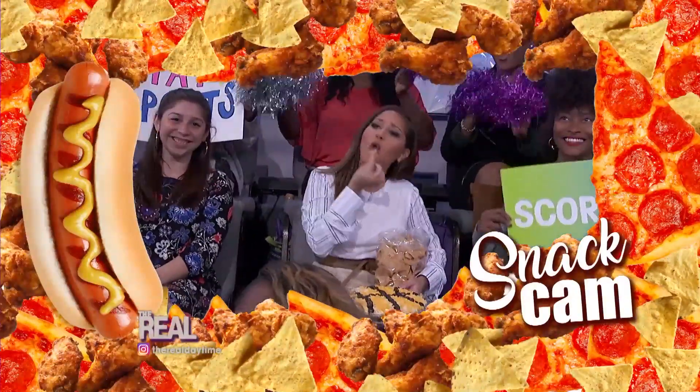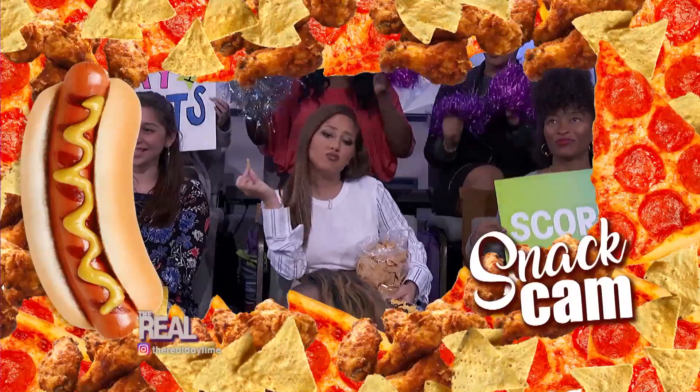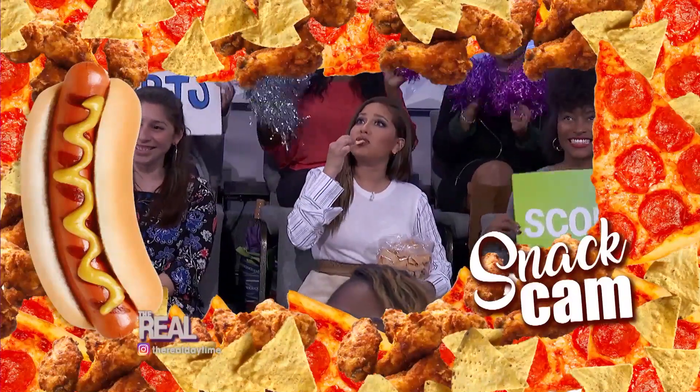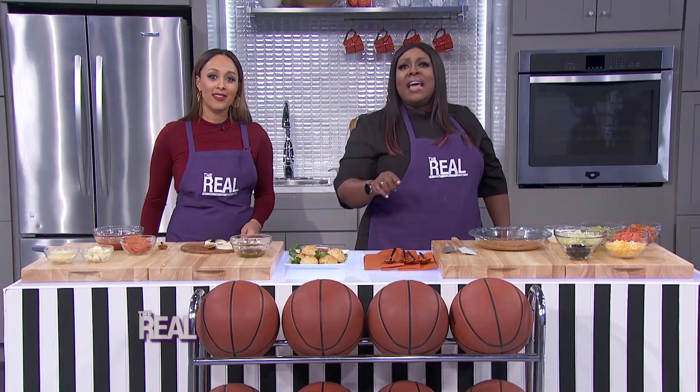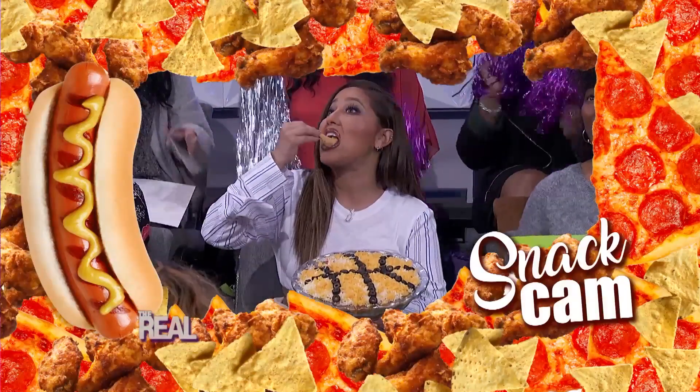I can't believe it! I can't believe it! Lonnie, tell me this isn't what I think it is. Tamara, they told us we would not see this one today. But here it is, right before our eyes — it's a basketball layer dip! That's what it is!